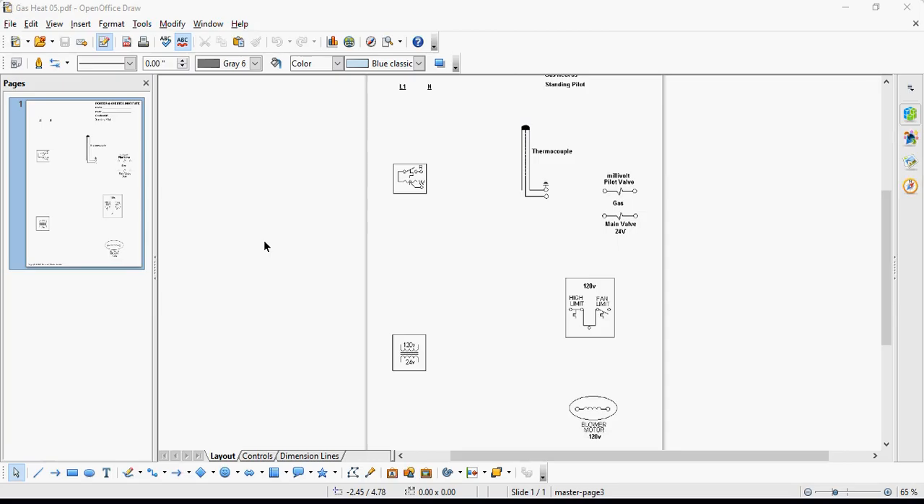This is a diagram of a typical standing pilot gas furnace, and what we're going to do today is go over the wiring of a typical standing pilot furnace. On this diagram we have a thermostat, a transformer, a blower motor at 120 volts, a fan limit also at 120 volts, a thermocouple, a millivolt pilot valve, and a main valve that is off the 24 volts.